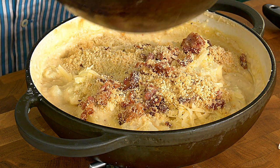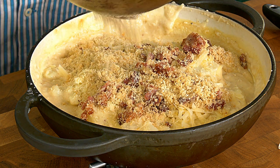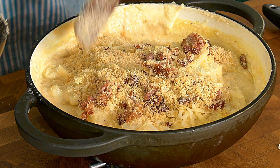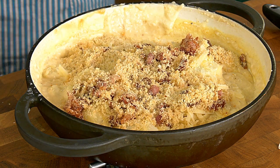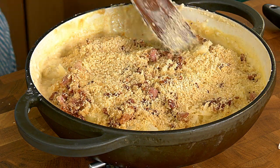Most recipes tell you to bake the cauliflower cheese in the oven, and actually that's what turns the cauliflower to mush, so don't do that. I'm just going to put this under the grill or broiler for about five minutes till it's golden and bubbling and lovely.